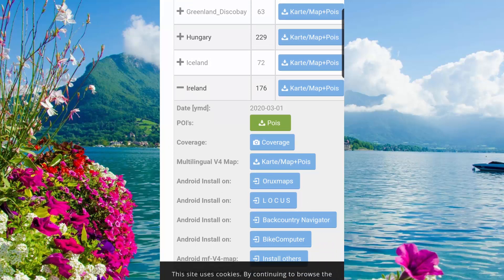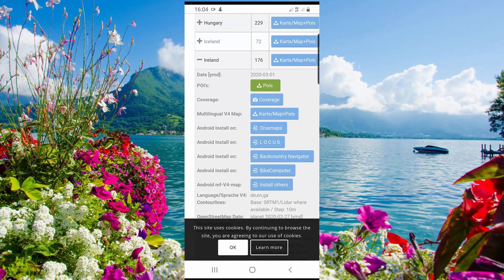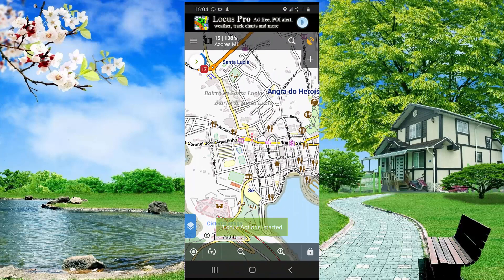This number — 176 — is the size of the folder. Then, when using Locus Map, you have to click on the Locus icon to start the download. The map is now downloading; we have to wait a few minutes.